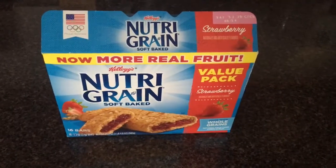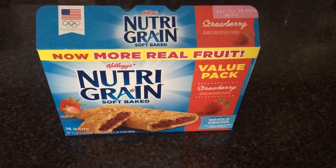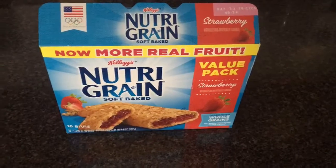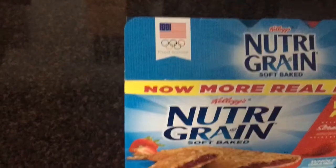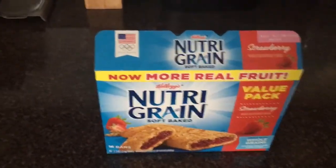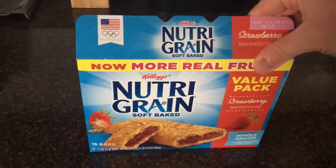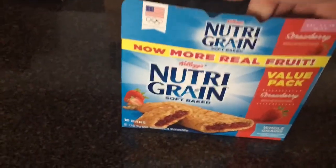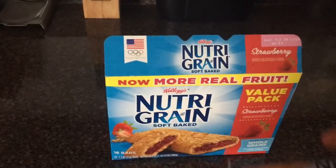What is going on everybody? This is Random Topics with Humor here today, and today we are going to review Kellogg's Nutri-Grain Soft Baked. Yes, they have a nice American flag for the Winter Olympics, as they are a proud sponsor. I have had these since I was a kid, so I am pretty familiar with these, especially the strawberry flavor. We love the soft baked kind, and let's try out these Nutri-Grain Sleekers Bars.